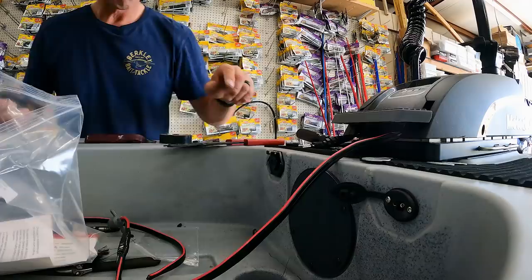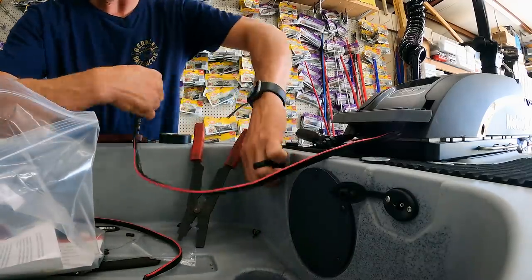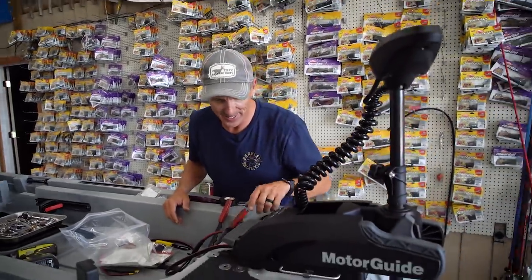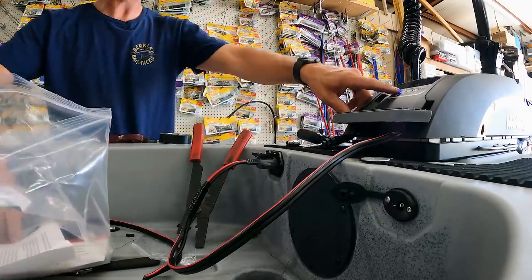The moment of truth — I guess it'd help if I plug it in. We got power! See right here, we got power — there's a light right here. That is awesome.